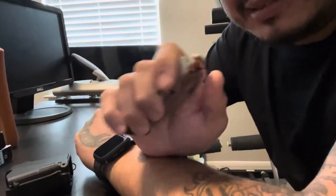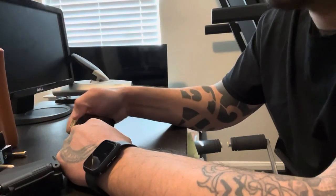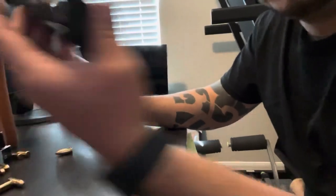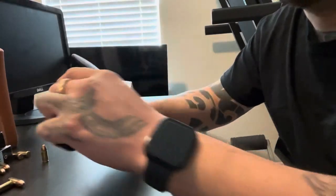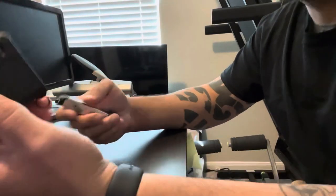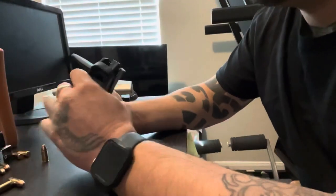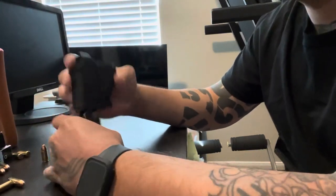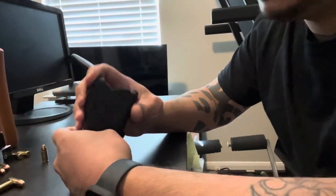Alright guys, so here I got my Hellcat magazine. The Uplula does have a mechanism to unload but I didn't really like it. So first let me show you — you stick your magazine in there.